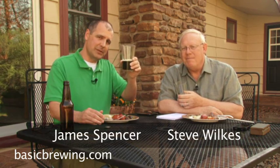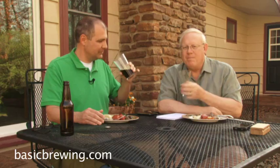All I can say is we've got a great beer here. We'll post the recipe online. Happy St. Patrick's Day! Happy brewing. Cheers!